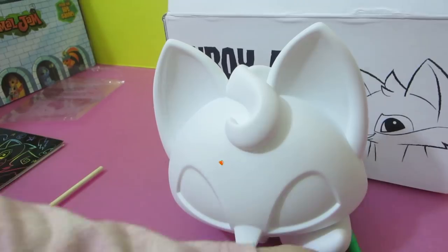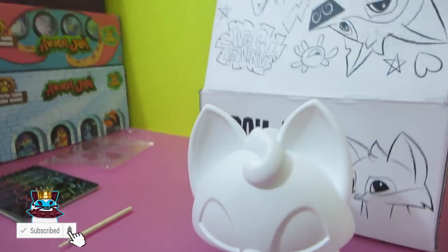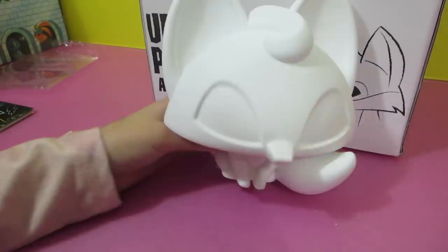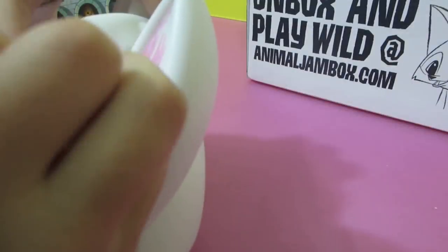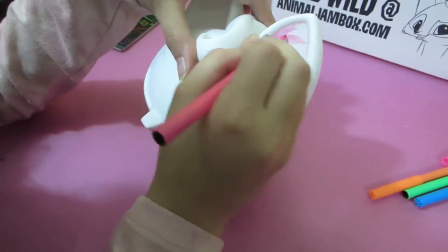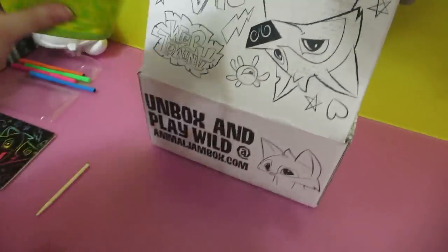So we got a fox that we can doodle on. We should have a game with the black markers — you can probably use your own markers too. This is gonna take a while. Yeah, we should do this later and let's finish up the box.